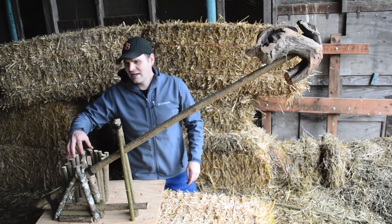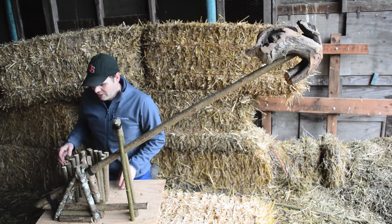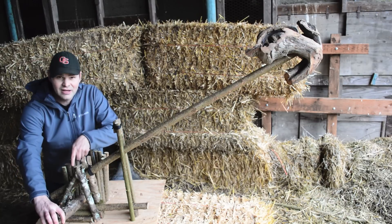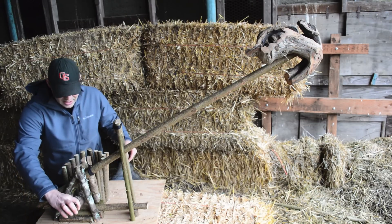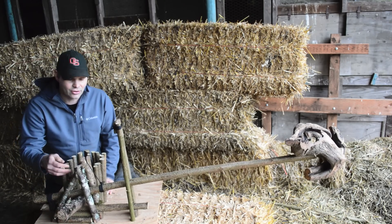Here is the bait station. It's kind of hard to see so I'll do a close-up showing you how it works. The animal comes through here to get the bait, and as you can see, its head is right there at the bottom of that scissor. As it takes the bait, the scissor comes down and all that force is right on its neck or body.